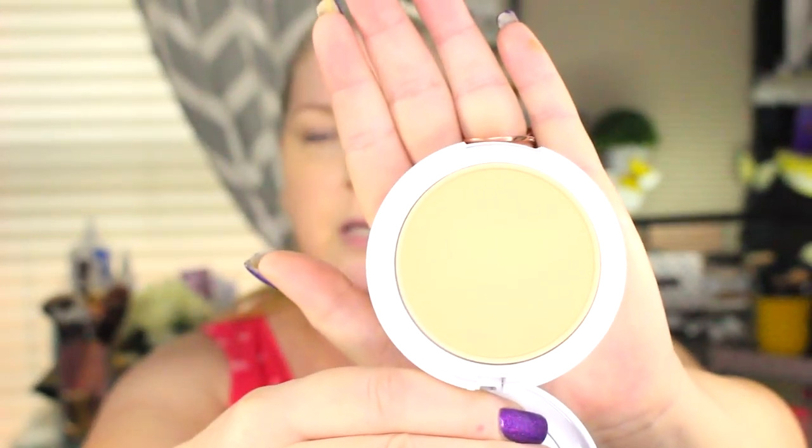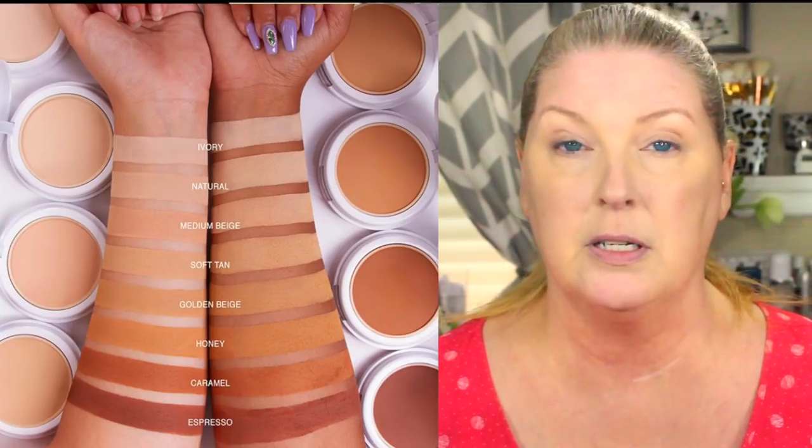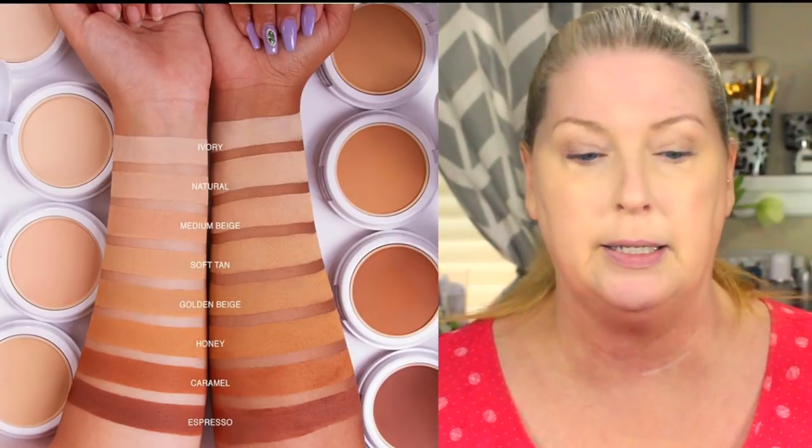There is a mirror inside. I got the color 'Natural' — it comes in eight shades and runs $13.99. They have a nice image showing all the different shades on both dark and light skin. Underneath the powder there's a compartment for the sponge. You can apply this wet or dry — dry gives medium coverage, wet gives full coverage. I'm going to start off dry using their little sponge with patting motions. Wow, it's doing pretty darn good.